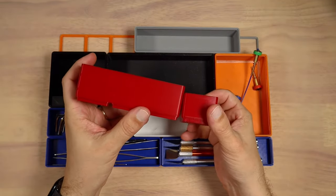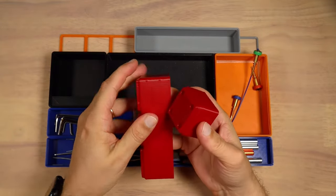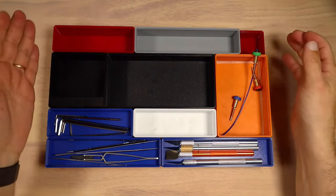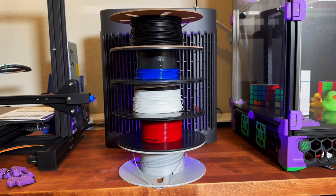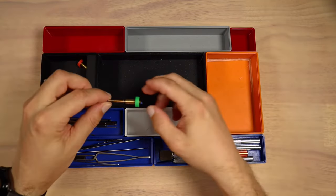PLA on the other hand turned out to be the best material in this case. Structurally, all the layers stick together very well and I didn't have a single problem with it. I spent a total of probably five spools to finish this project.